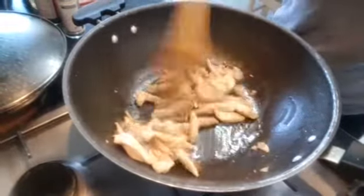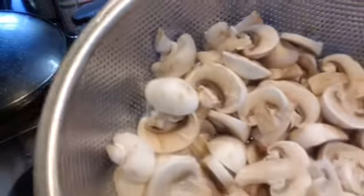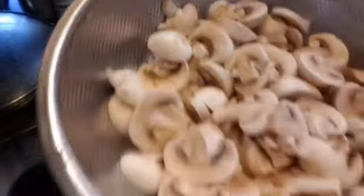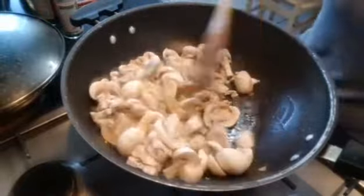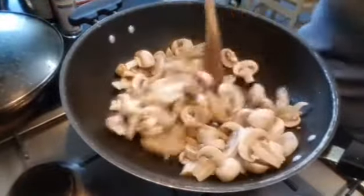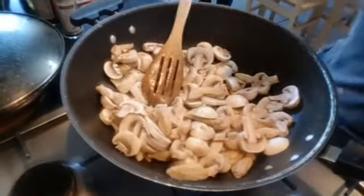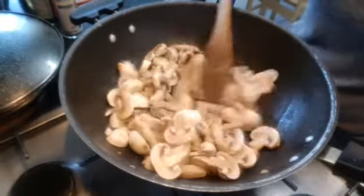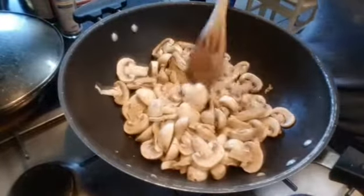A little bit of brown, then I'm gonna add the mushroom. I add mushroom first so that it will become more soft and the taste will be inside the mushroom. I don't want to add water because when the mushroom is cooked the water will come out. I'll just leave this for five to ten minutes without adding water.